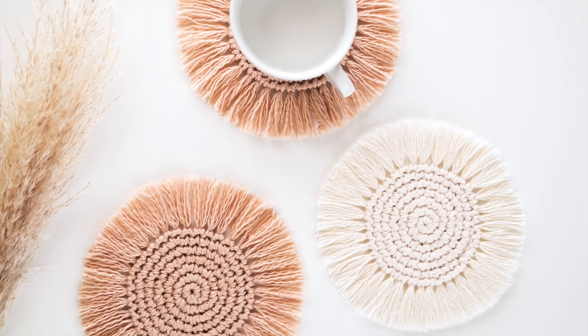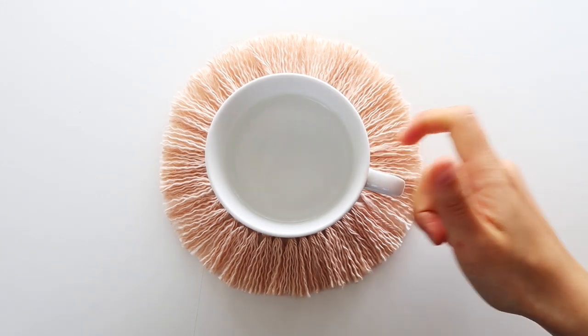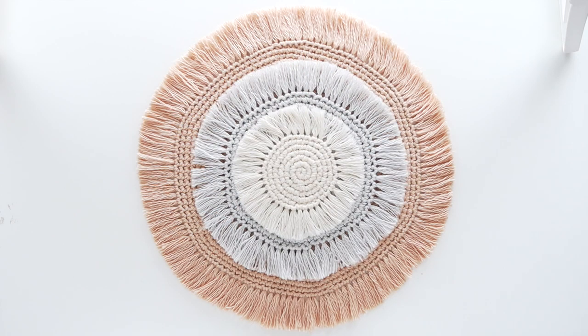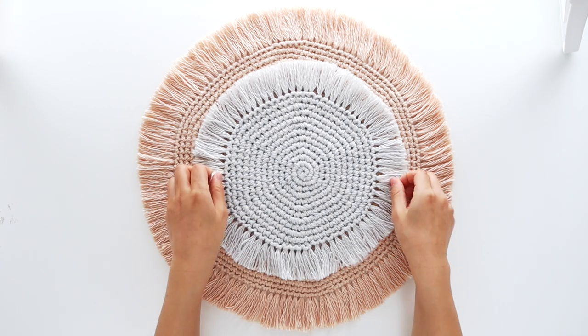Hey everyone, today I'm going to show you how to make these easy crochet coasters. You can find the free written pattern on my blog and it has all the alteration instructions to make these coasters as large or as small as you want. The link is in the description bar. I've updated the written pattern to have the exact stitch counts and yarn amounts for three different sizes: mini for coasters, midi for fruit bowls or vases, and maxi for dining table placemats.